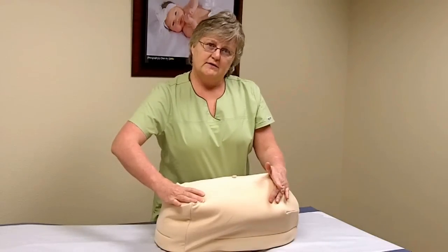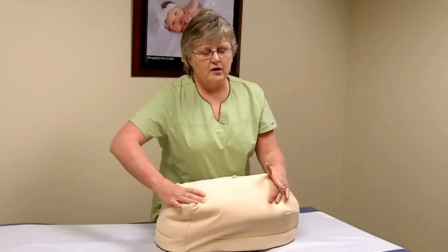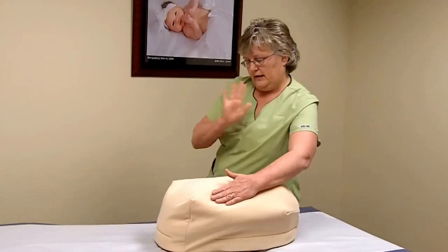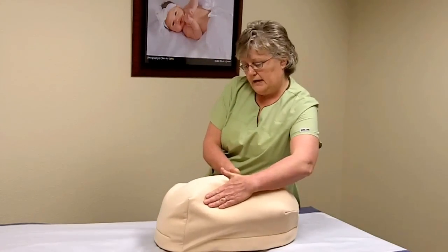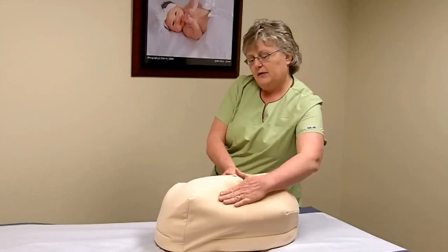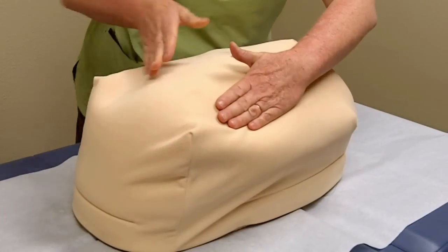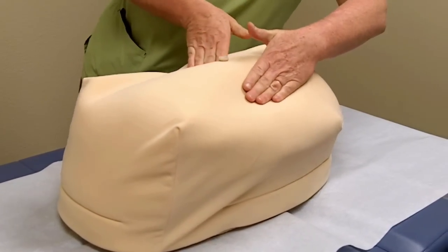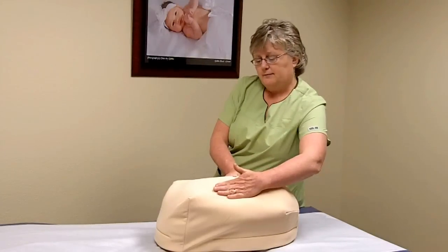Does it feel large? Does it feel movable? Does it feel soft or very hard? Next, keeping yourself oriented towards the patient's face, you're going to compare the two sides. Put pressure with your hand along this side and then pressure with your hand along this side. The side that has the backbone of the baby will be the one that feels more firm.